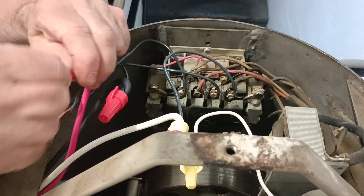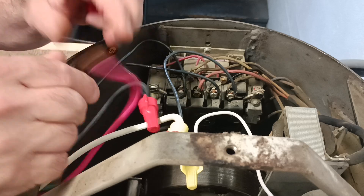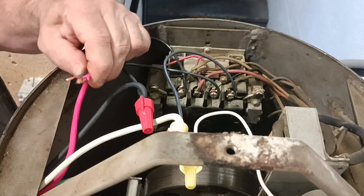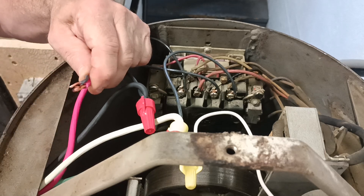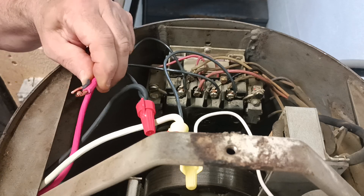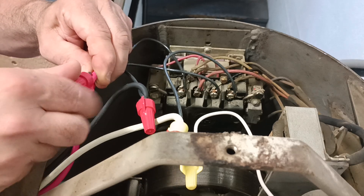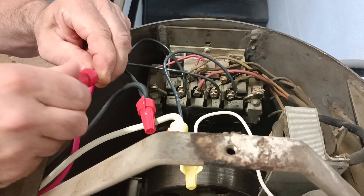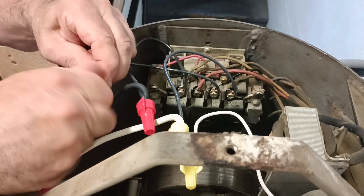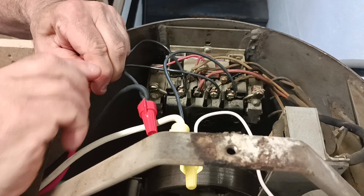And we'll bring our red over here. Get our conductors even at the end here like that. Get our copper even at the end like that there. Take our wire nut, just twist it on, make sure it grabs all the strands. Nice and tight.